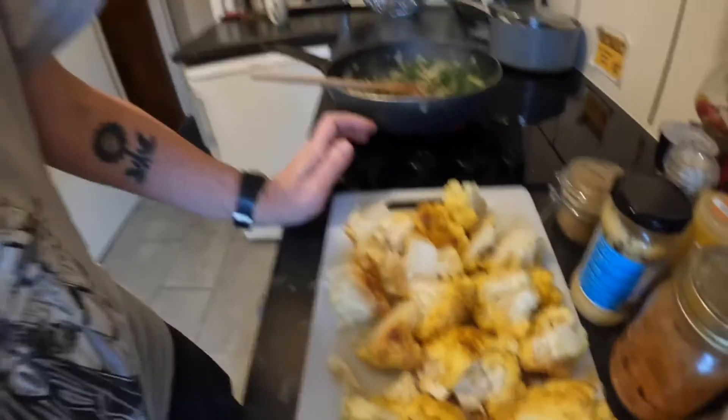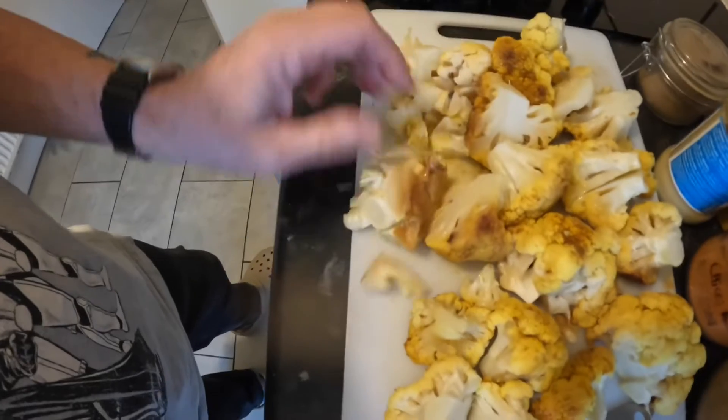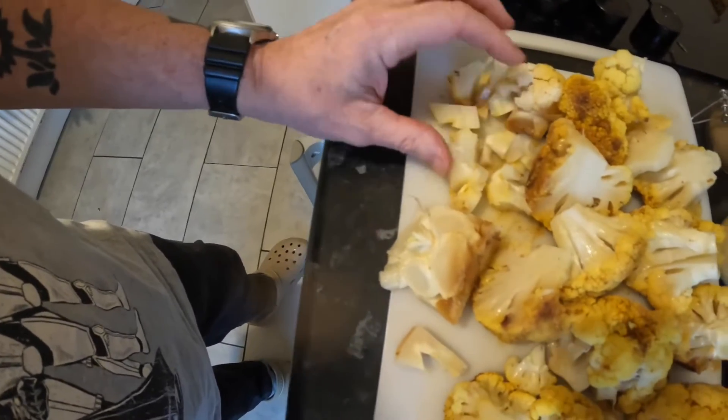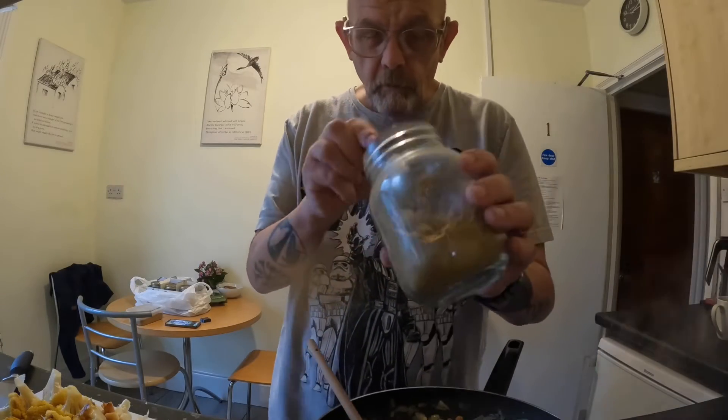I'm now just chopping up the cauliflower. The center stalk I've cut into smaller pieces. I'm going to slowly mix all this together. The rice is cooked, the sea samphire, onions and chickpeas are just about ready. I'm going to add the spices and then put it all into a big oven tray and bake it.